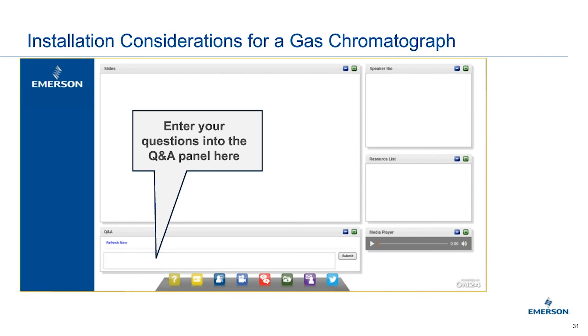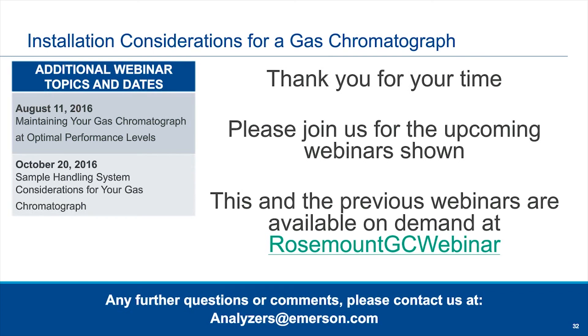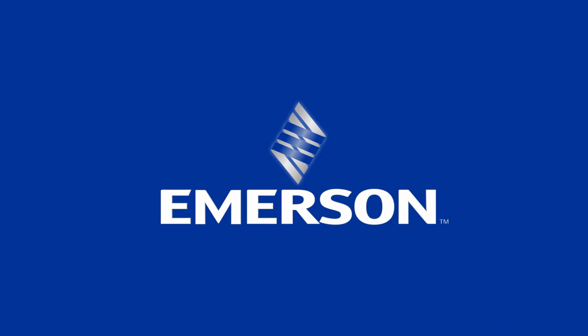Thank you, guys. We will have this webinar posted within the next day or two on the website. We have two more webinars coming up: in August, 'Maintaining Your GC at Optimum Level,' which will address some of the issues you've been facing and how to get your GC back to working correctly; and in October, a sample handling webinar that should also be of quite interest based on today's questions. A copy of the presentation is located online and will be available on demand anytime. Thanks, guys — have a good day.